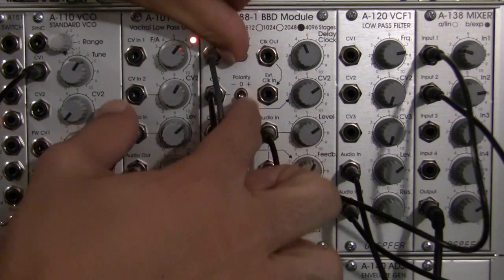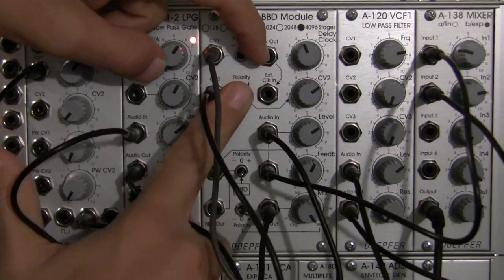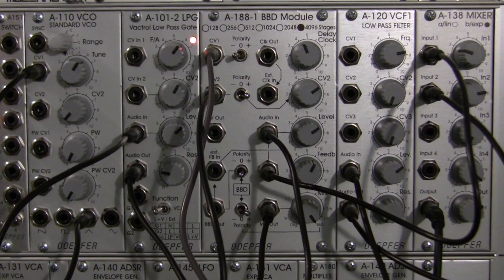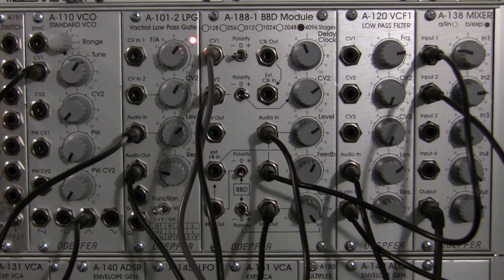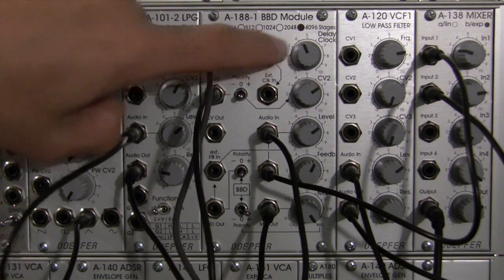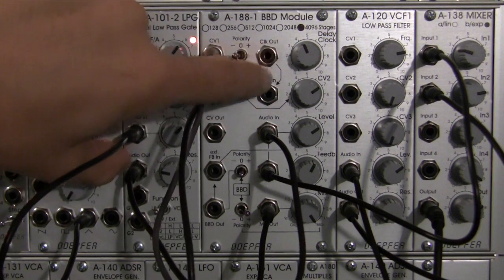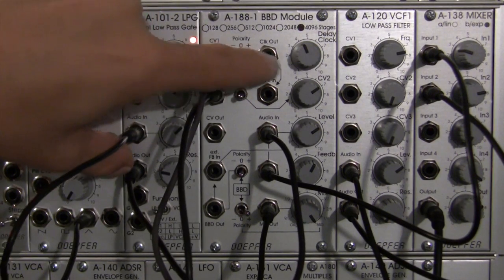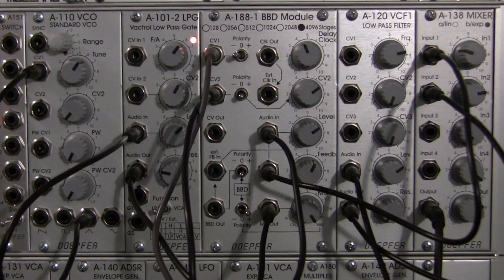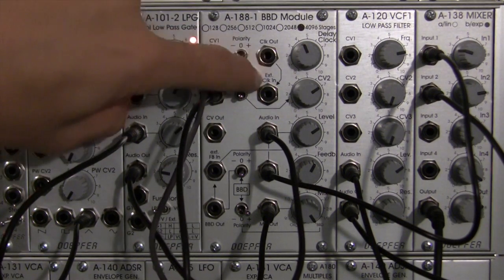You could get fancy and try to patch both and just do a little switcheroo. These two — the clock out and the external clock in — I'm not going to be demonstrating those. I don't have another BBD module handy. Maybe in a follow-up segment I'll demonstrate that. So these two will not be demonstrated.